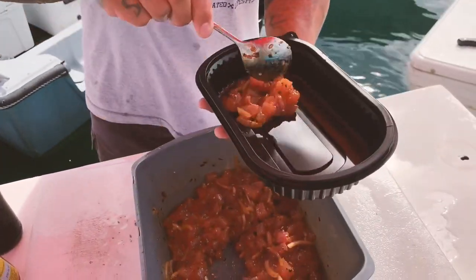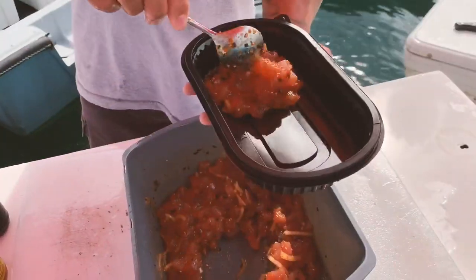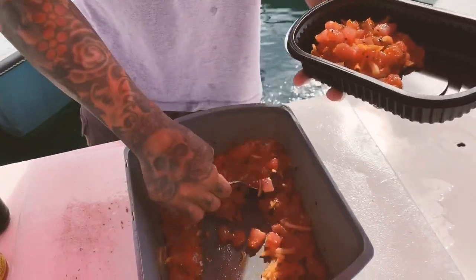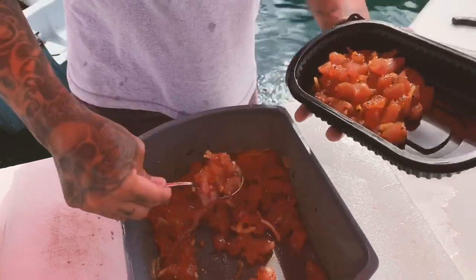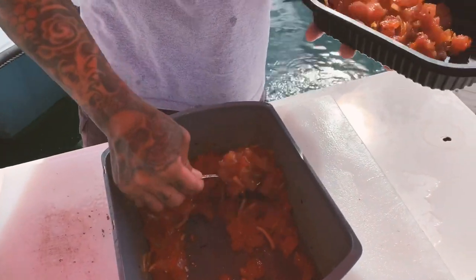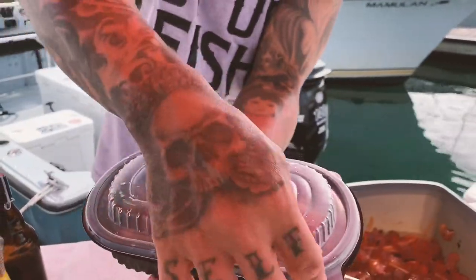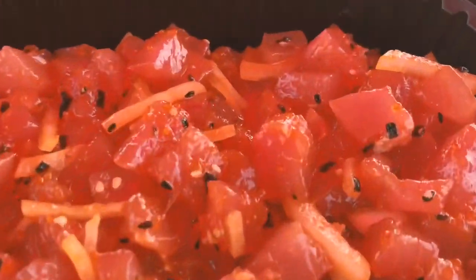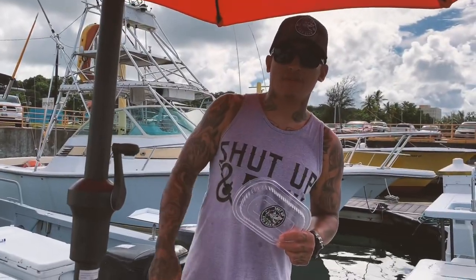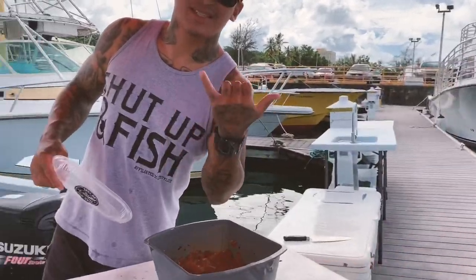If you like to eat raw fish like this, I suggest Japanese rice crackers, or maybe your favorite plain sea salt potato chip. Or the best — which we don't have here — would be a bed of sushi rice. Ocean to the table, fresh yellowfin tuna poki. I hope you guys liked that video. Make sure you hit that like button and subscribe. See you on the next one.